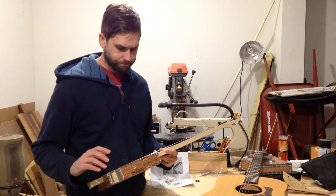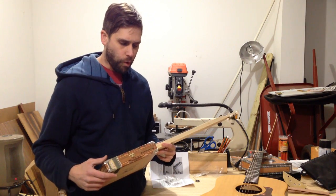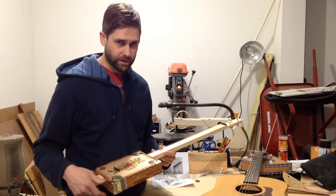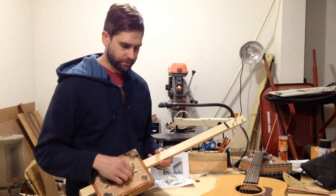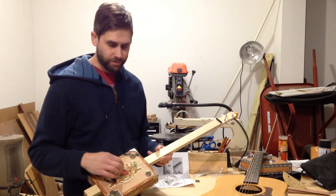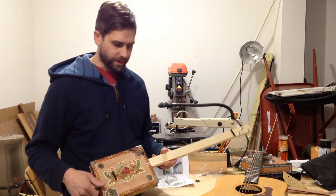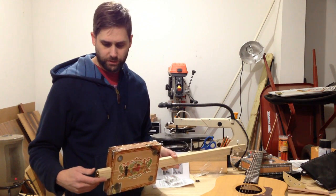I think next time — I have an amp to put together as well, so once I get that done I might take it apart, install the electronics, and maybe get some different strings. I see GDG more often on YouTube than GBD. So I might get another set of strings, install the electronics, and come back and show you what it sounds like coming through an amp.